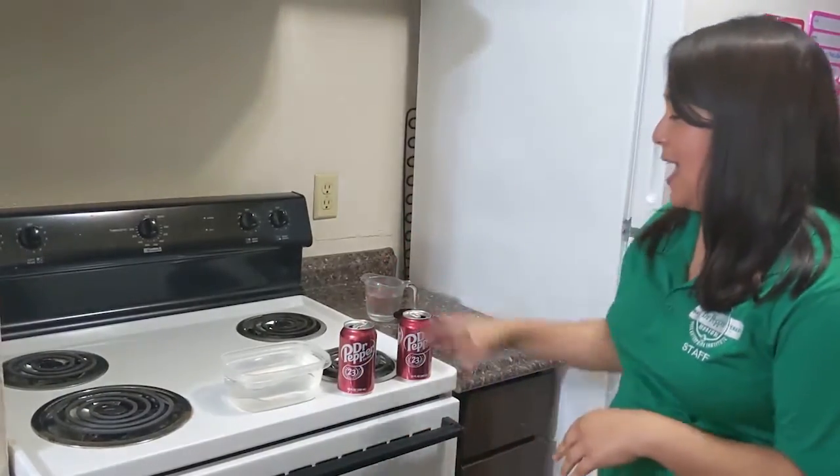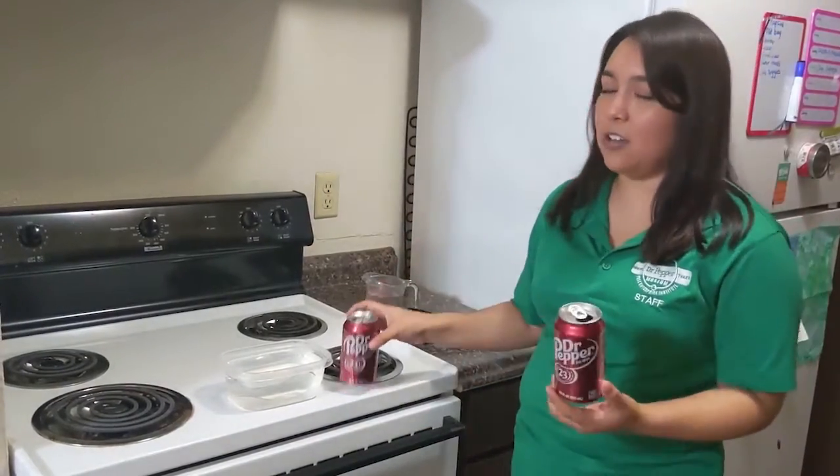Hi everyone, I am Stephanie from the Dr. Pepper Museum and today I'm going to be showing y'all how to do a very fun soda science activity using materials that you probably already have in your home.